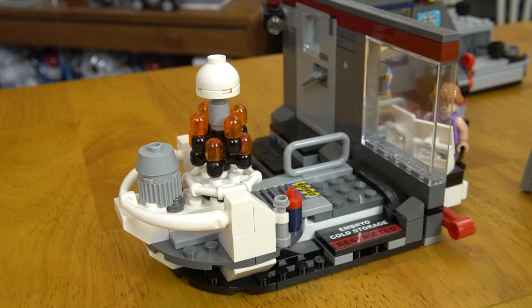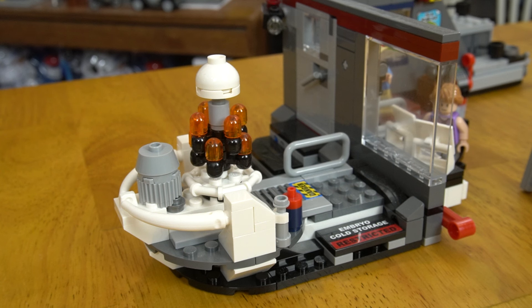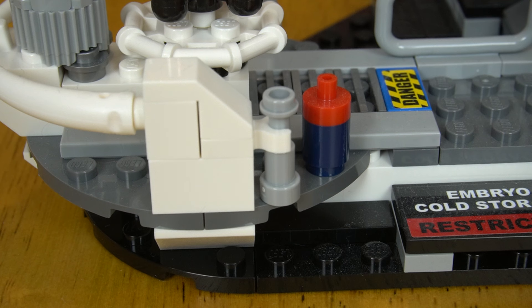The next area is the embryo storage area. It's not super accurate, but I think at this scale they did an excellent job. You get this build representing eight embryos in whatever kind of cryo-freeze they use in the movie, and it sits on this platform outside the door to the control room. There's also a camera, probably to represent the cameras that Nedry needs to shut down, and this little build that represents a Barbasol can.